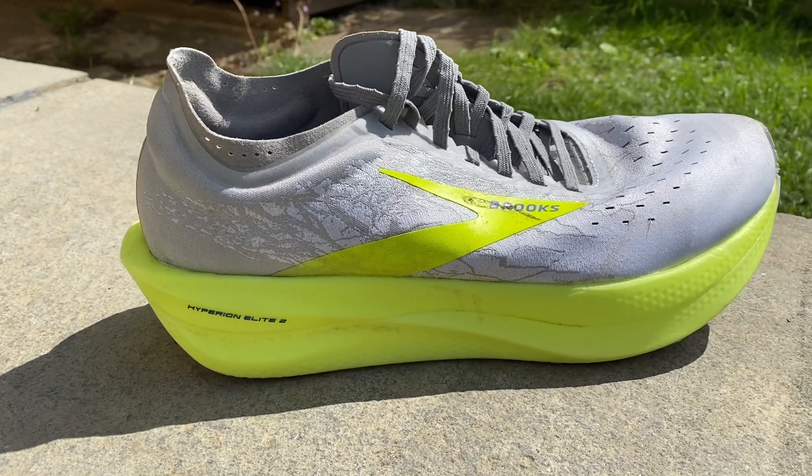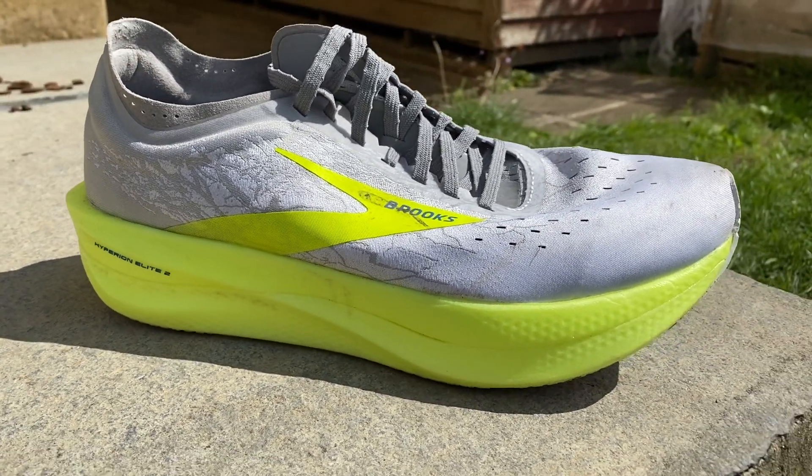In the middle of the shoe there's obviously the carbon plate, but they've also added some rapid roll technology. I'm guessing this is probably designed to be similar to Saucony's Speed Roll, but I didn't really get the same kind of rolling sensation I did from the Endorphin Pro. But there's a very quick transition on the shoe, and that might be partly down to this new rapid roll tech.